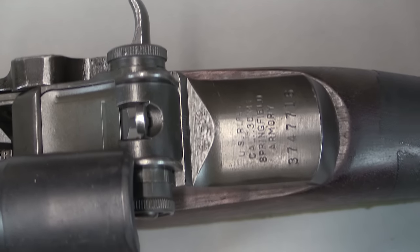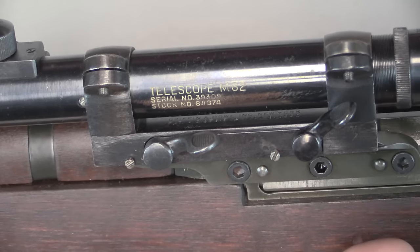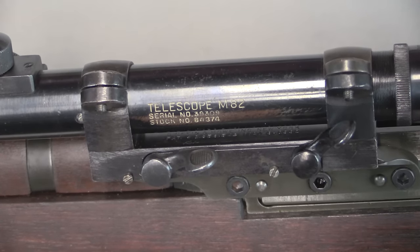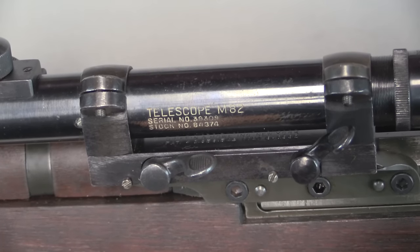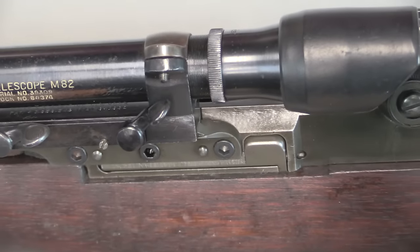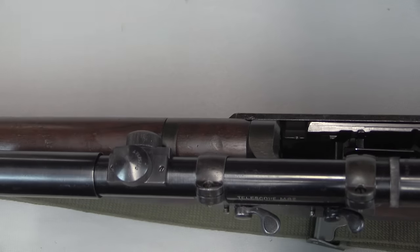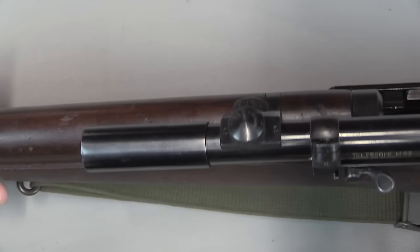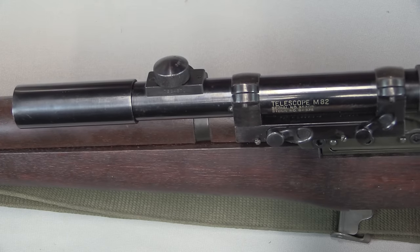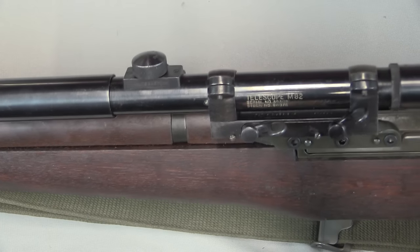The scope used with this was a Lyman Alaskan, a commercial rifle scope designed in 1937 and first introduced in Lyman's catalogue in 1939 — it was a very good scope for the day. It was a 2.5-power scope with a 35-foot field of view at 100 yards, a 5-inch eye relief, which is comfortable — you're not going to jam the scope into your eye. There were some commercial Lyman Alaskans used early on, but the standard scopes fall into two categories: the M81 and the M82. This one is an M82. The only difference between those two is the reticle.